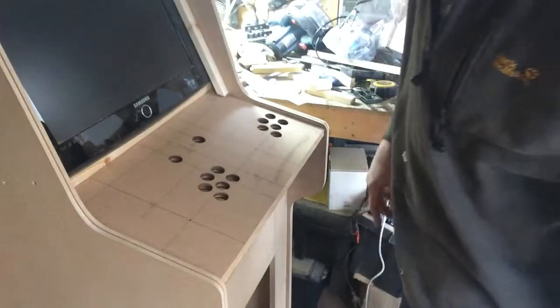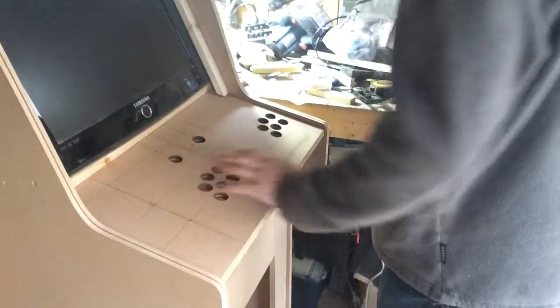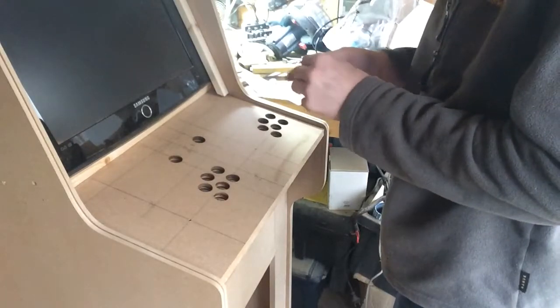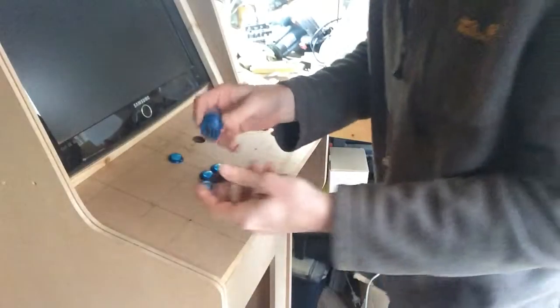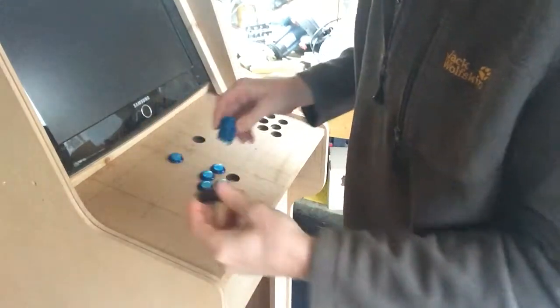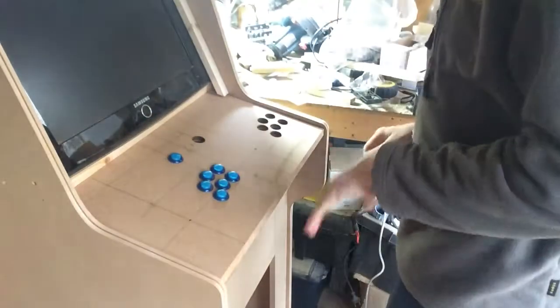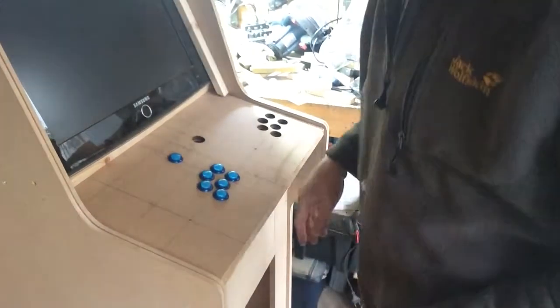Right, let's see what we've got here. Let's see if all the buttons fit. So these buttons are relatively straightforward — drop it in. Right, on to the joystick.